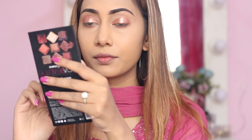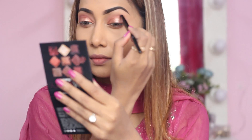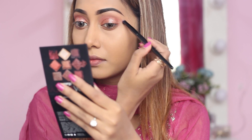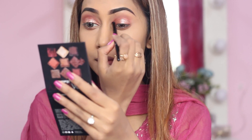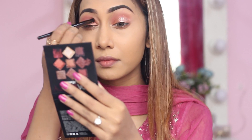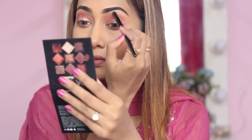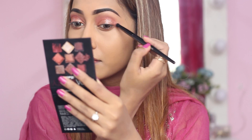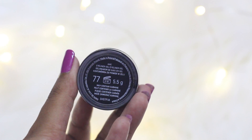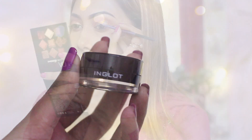I'll be taking a peachy matte color shadow on my crease just to blend the harsh edges. You need to blend very seamlessly so that there is no harsh line. As my liner, I'm going to use this Inglot Gel Liner in 77. But if you don't want liner, you can just skip this part and go ahead and apply your mascara and falsies.